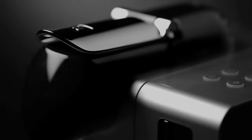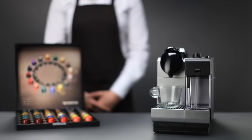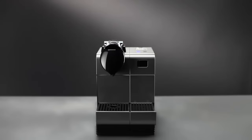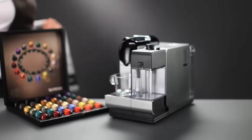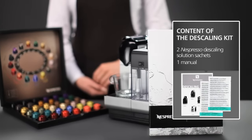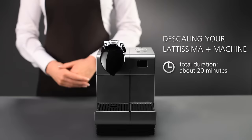Welcome to this Nespresso assistance video on descaling your Lattissima Plus. In order to obtain a perfect cup of coffee time after time, we recommend that you descale your Lattissima Plus machine when the cappuccino button shows a steady orange light. The Nespresso Club offers you a descaling kit that is specially designed for your Nespresso machine. You'll see how simple it is to descale your machine.